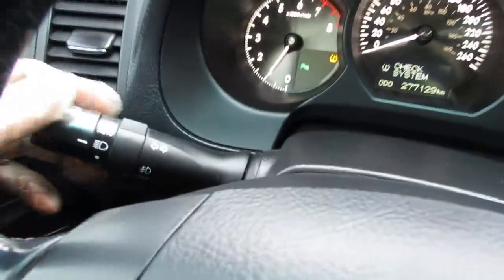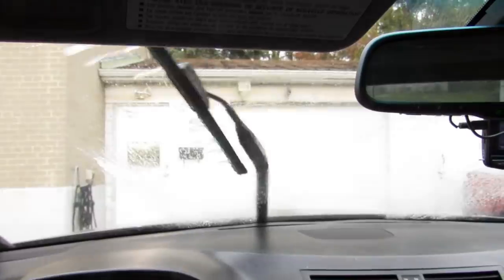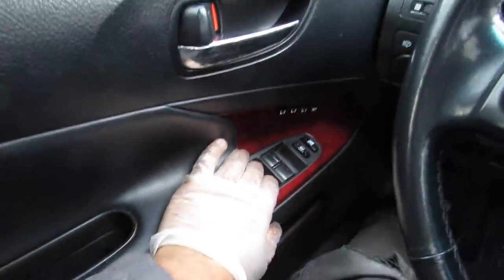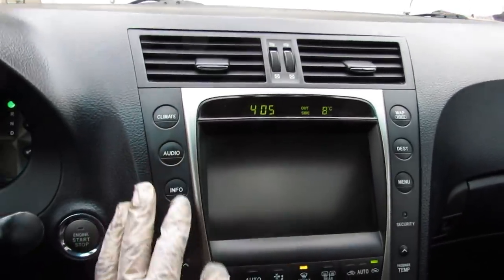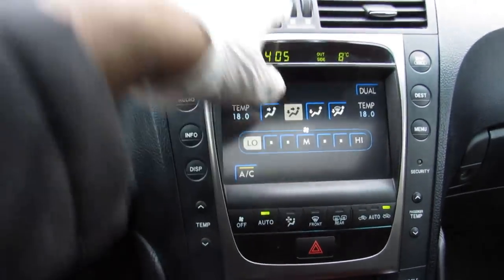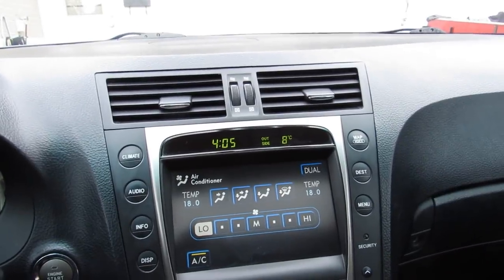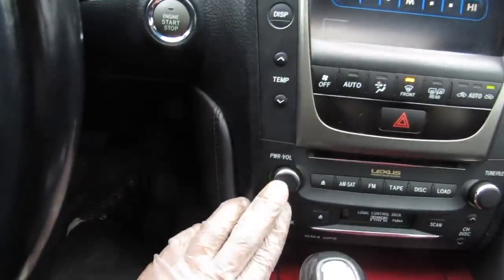Meanwhile while that's scanning, we'll take a quick look at some of the other systems — making sure the exterior lights work, the horn works, the wipers work, and the sunroof is functioning. I check all four power windows and the locks. Moving over to the infotainment system, the touchscreen is working. Checking the climate system — pressing auto and turning on the air conditioning to make sure it blows cold, checking all the fan and defrost modes, and verifying the audio system is working properly.